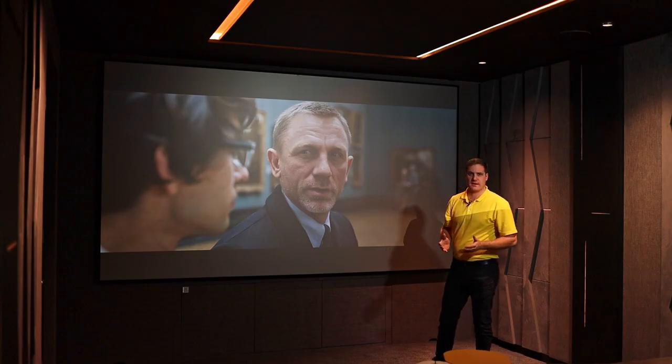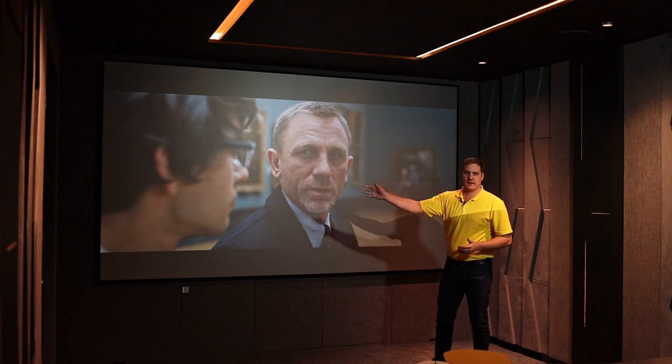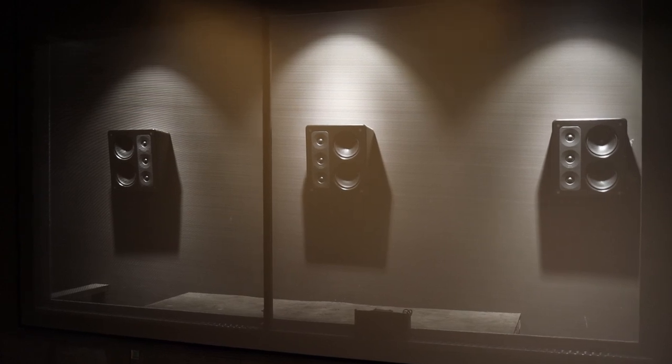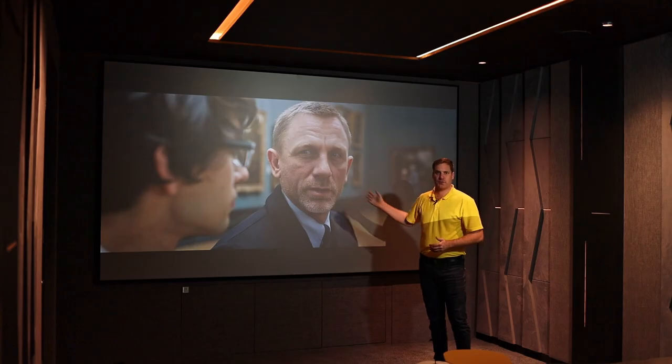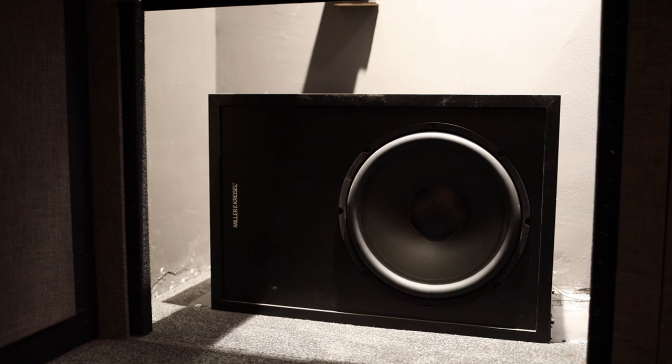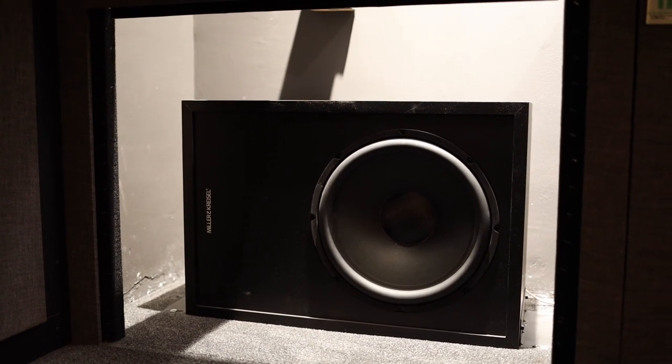What we have in this room is a MP300 series front speakers which are left, center, right behind the projection screen. Those are the on-wall versions which are specially designed to be mounted on wall behind a projection screen. Beneath that we've got two of the new C15S installation series subwoofers, which are designed to be placed behind the projection screen.